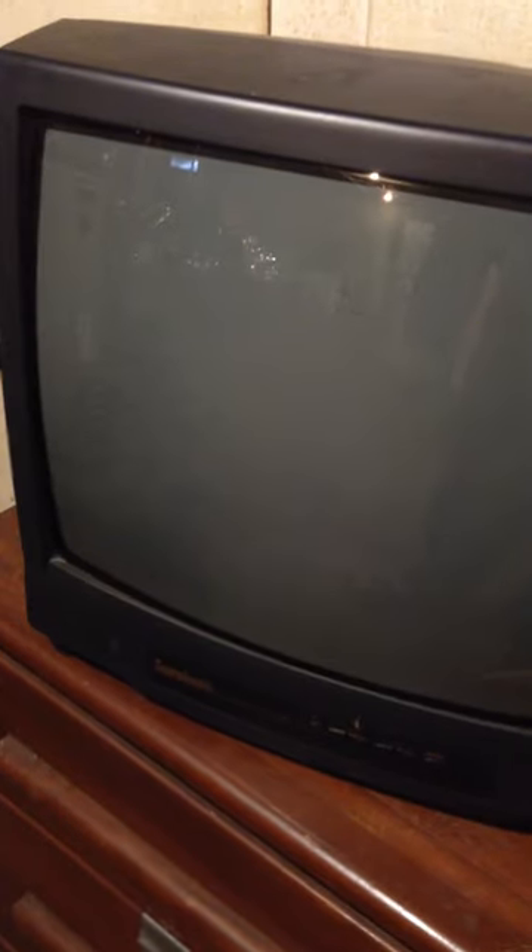I just like the roundness of the front and the trim. Cool TV — I'd give it a high rating for when it was made. I don't know the price; I got it from a friend. Take care everybody, thanks.